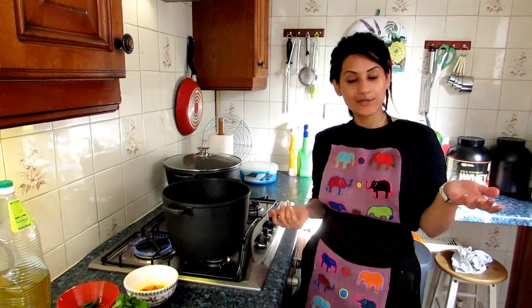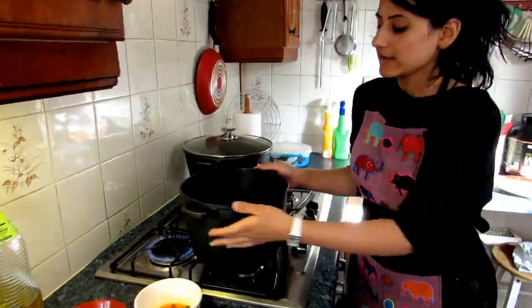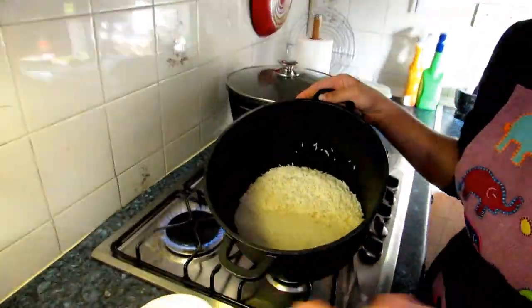Okay guys, so our mutton is almost cooked. It's been 40 minutes, and now what I'm going to do is cook some rice. I've got two and a half cups here, and I'm boiling some water.